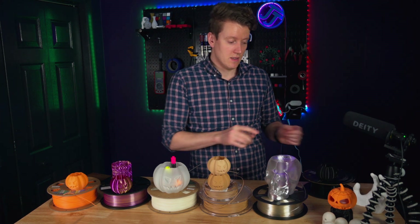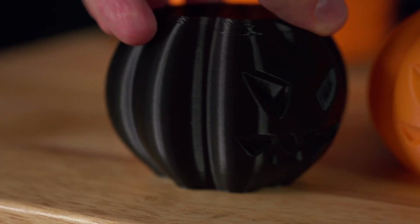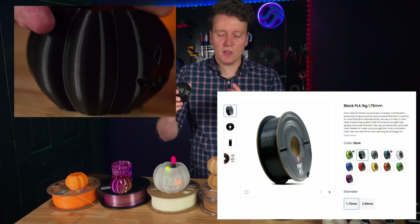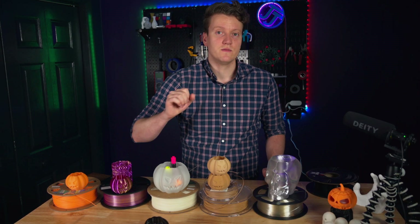I think first we should start off with a baseline. I printed this baseline in Printbed's black PLA, really standard PLA. It's got that light shine that's typical of normal PLAs. Prints great, looks great. That's our baseline.